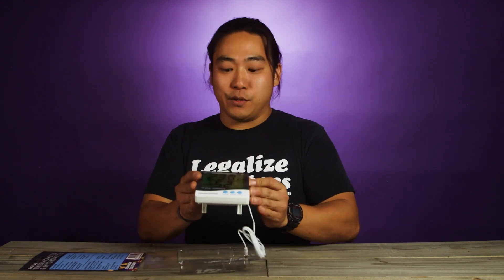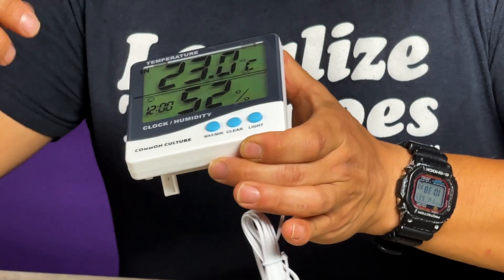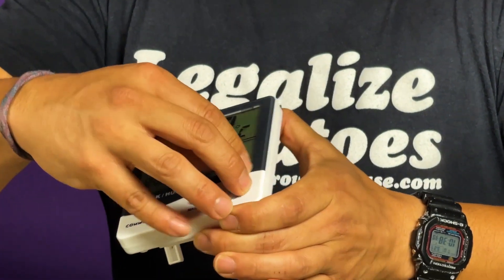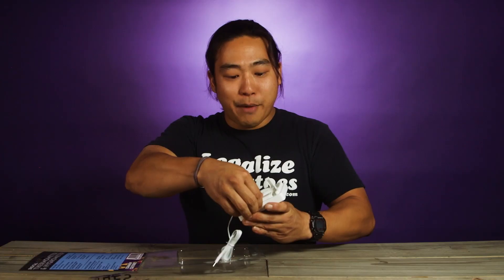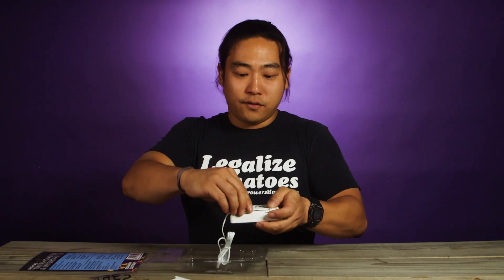These do come with a battery, which is nice. It also comes with this nice fake screen so you can trick all your friends. Go ahead and pull that off and you can see it's just a normal liquid crystal display. The battery that it comes with is wrapped in plastic so it's not just eating away at it.